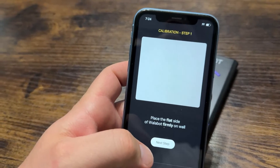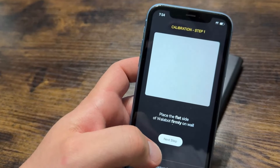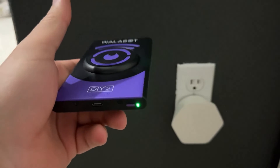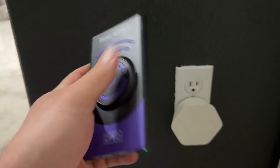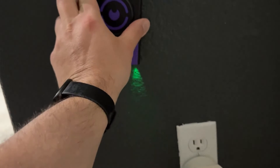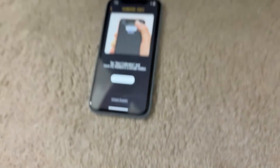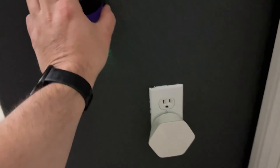This actually comes with an app. What you do is put it against the wall, move it in a circular motion, and it will scan and show you what's actually in the wall. You connect it to your phone through Wi-Fi — super easy. Just install the app, press the button, and it will automatically connect. Now we put it firmly against the wall, press next step, and we're going to start the calibration.